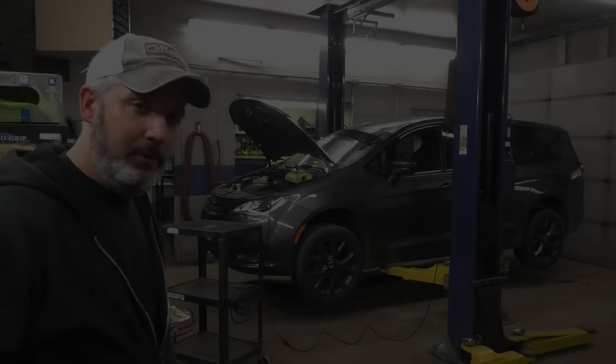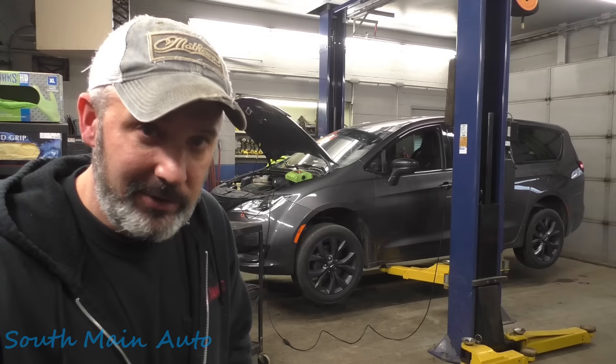Hey there, viewers. Welcome back to the Self-Main Auto Channel. That's a 2018 Chrysler Pacifica. It's got the big 3.6. It's a used car guy special, and it's fresh from the auction.